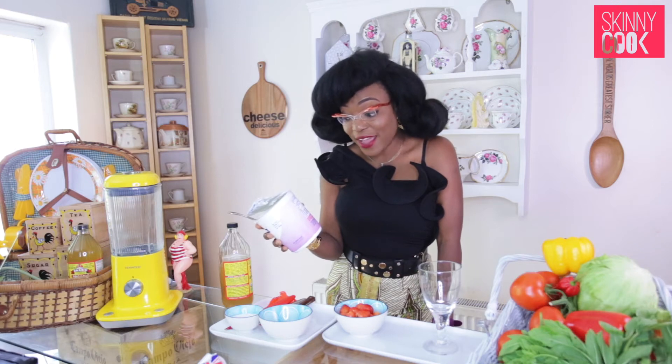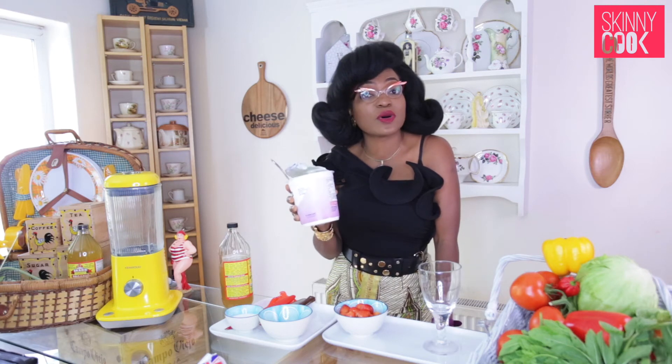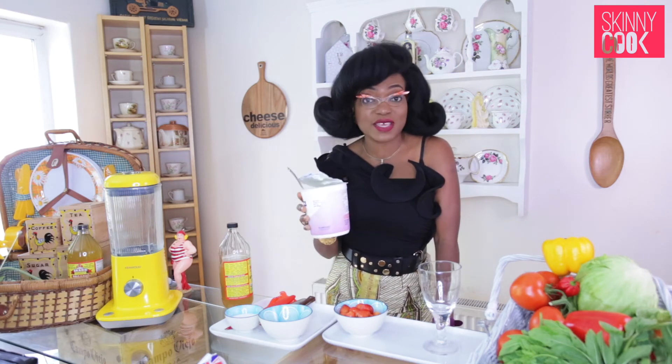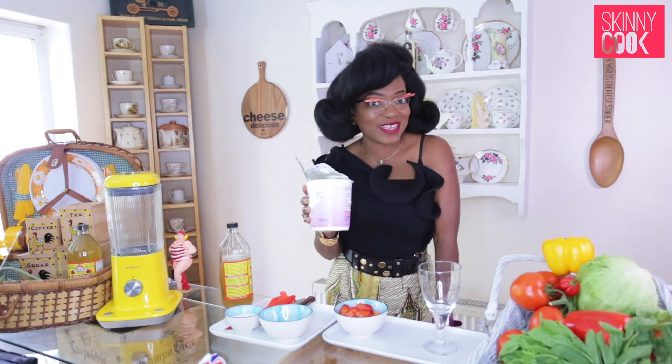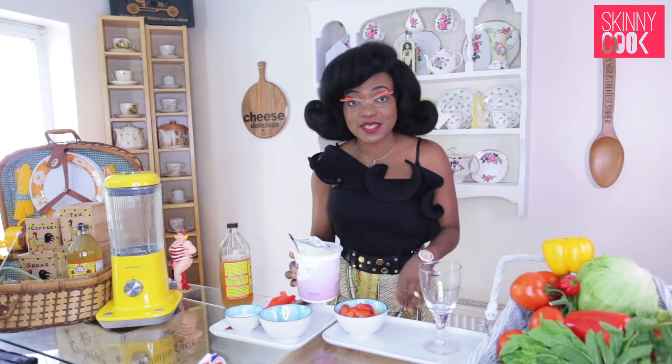So why Greek yogurt? Because it's good for you — it's got great fats, it's really high in protein, and very little sugar: 3.0 in comparison to all the yogurts on the market. This is heaven, doesn't taste like heaven on its own, but you can make it heaven.